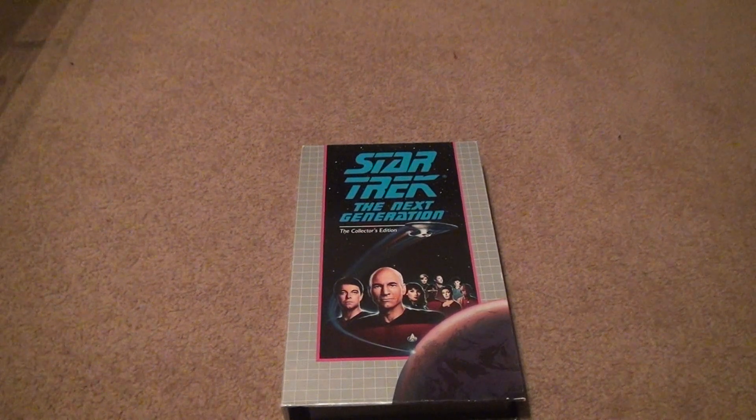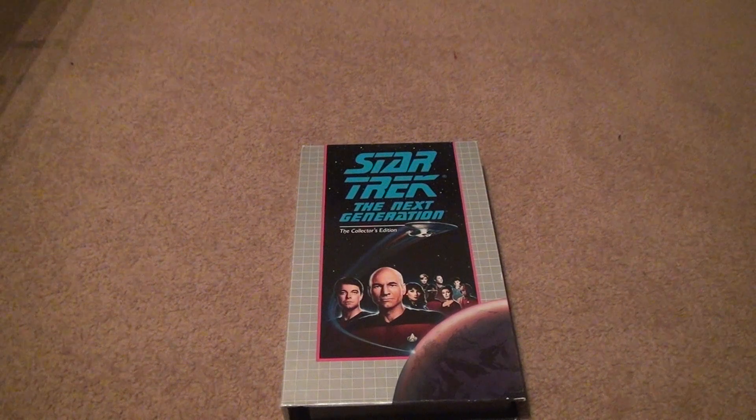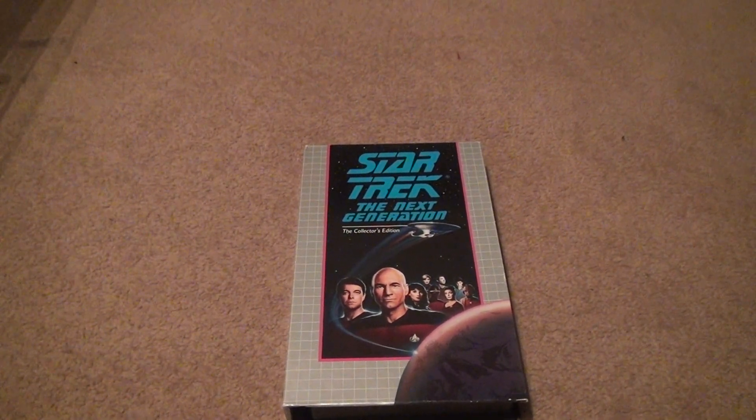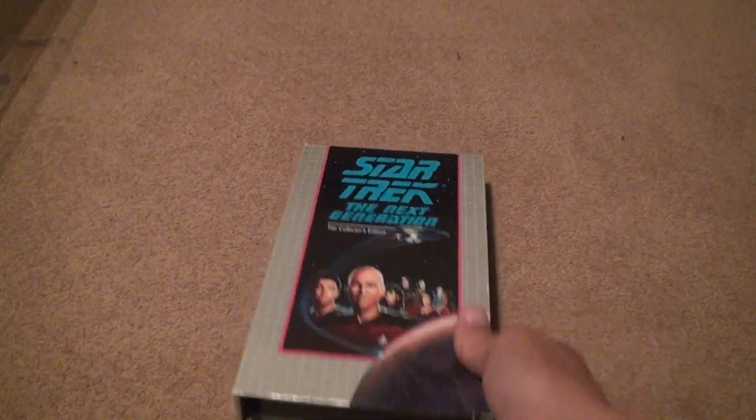Here we go for Star Trek The Next Generation Season 1 VHS Tape, Collector's Edition. Let's get down to business, shall we? Okay.